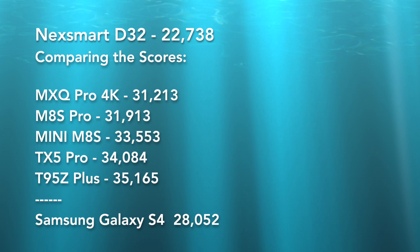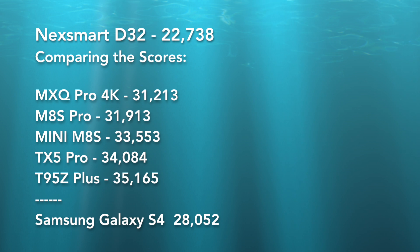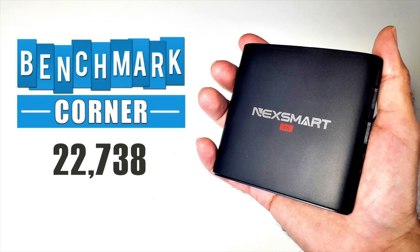The higher the score you achieve, the better the device will perform. So there you go guys — that was the Nexsmart D32 benchmark test, and it achieved an overall score of 22,738 in the Antutu benchmark test.